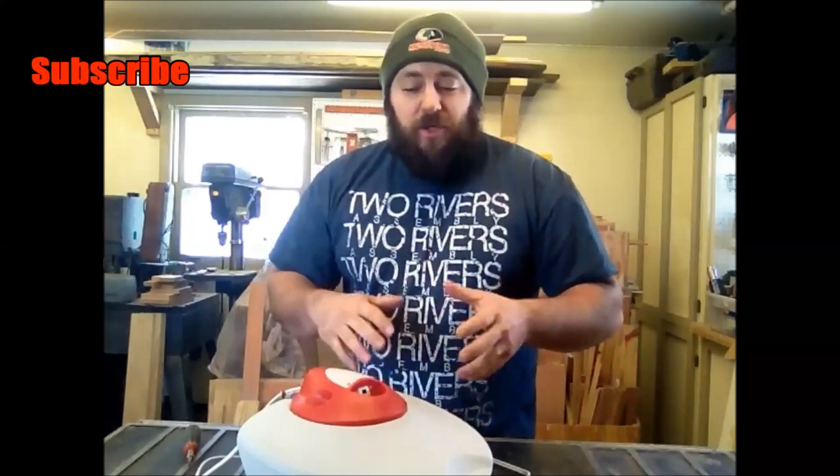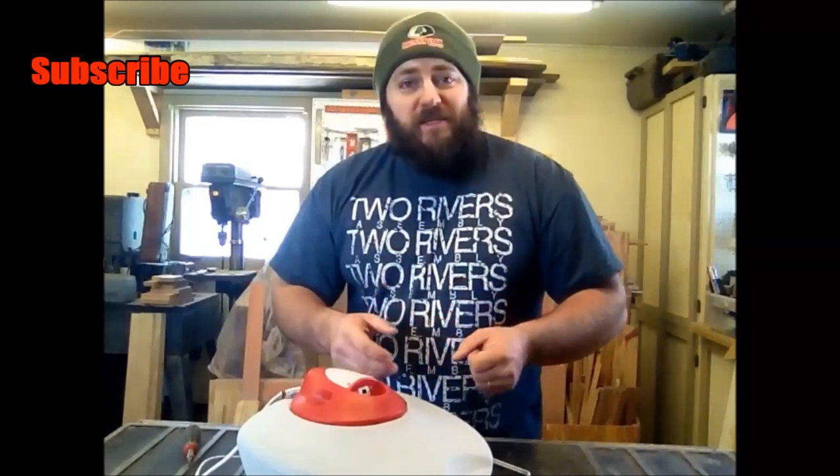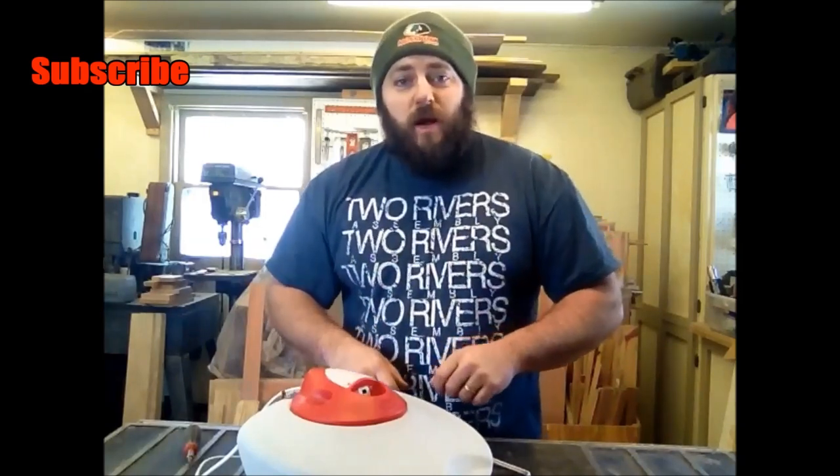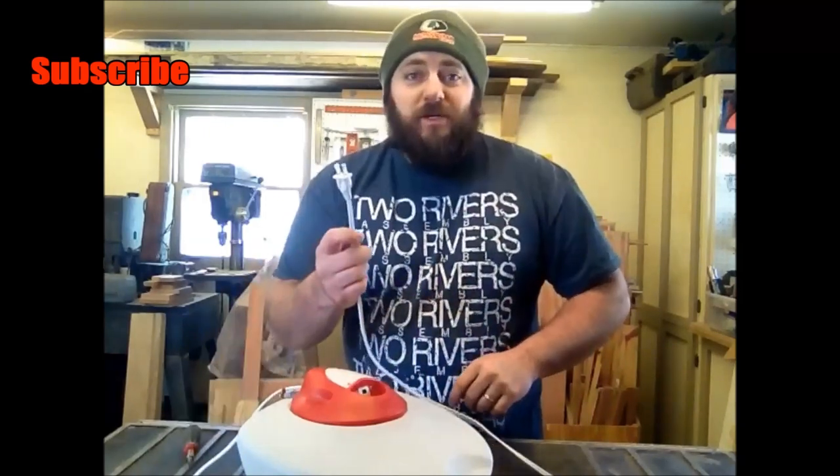There's not a lot to these vaporizers to make them put out steam, so it's usually a pretty simple fix that needs to be cleaned out on the inside. We're going to go ahead and take this apart and see what's wrong. The first thing you want to do is make sure it's not plugged in. After that we're going to go ahead and take the special little torx bit and start taking this apart.